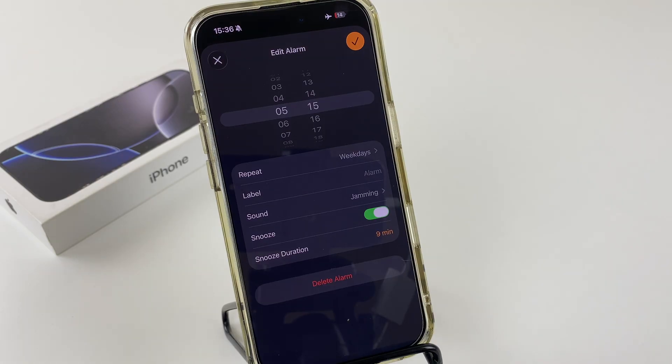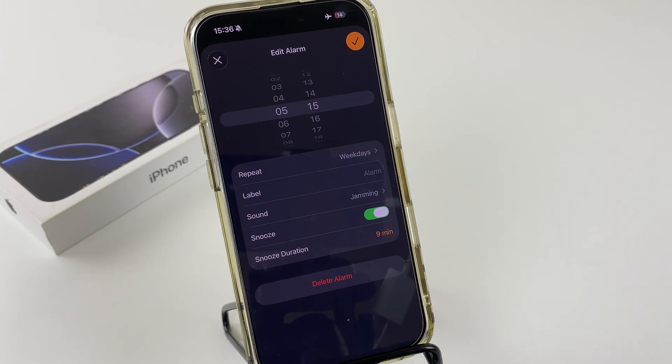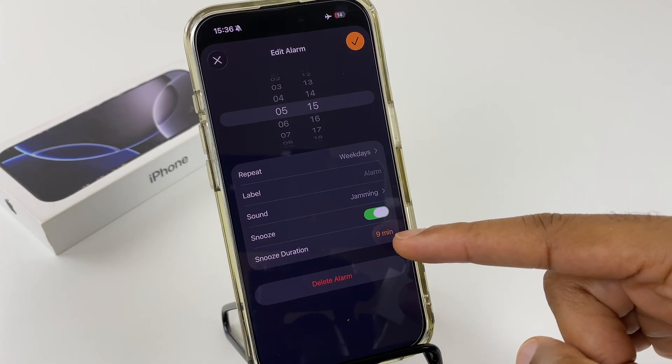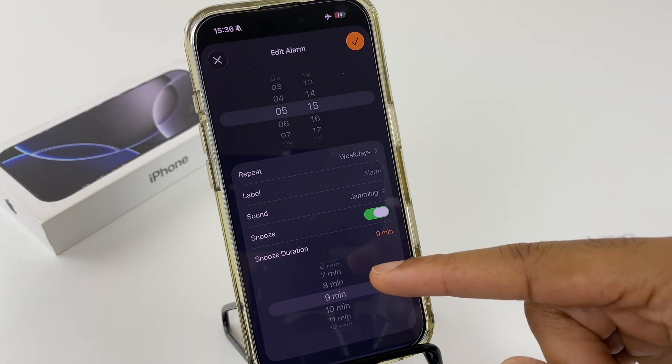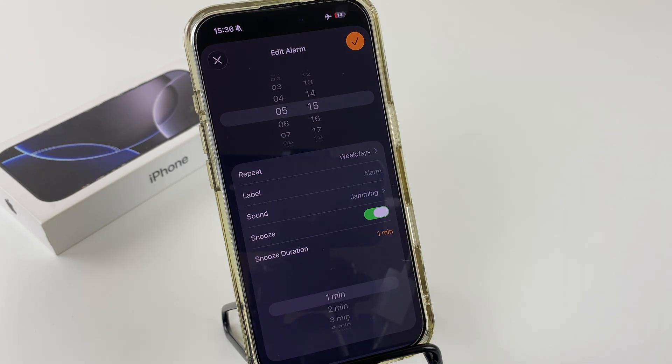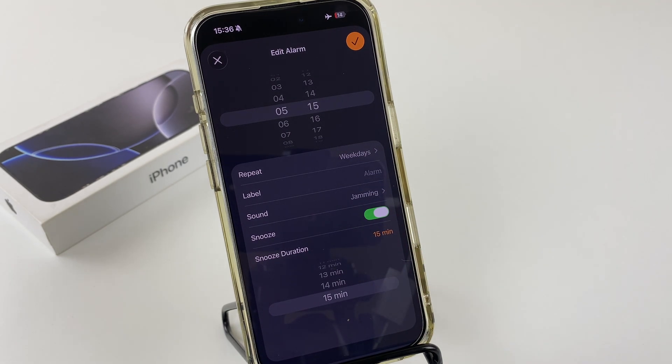Click it and as you work down this list, you come to snooze duration. Tap just here where it says 9 minutes. Now we have a range — it goes down to 1 minute and it goes all the way up to 15 minutes.